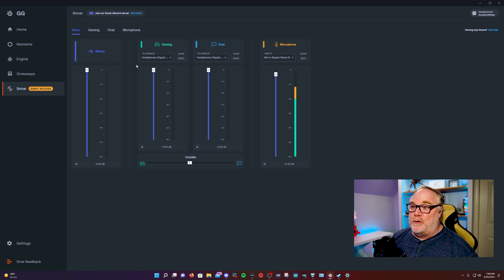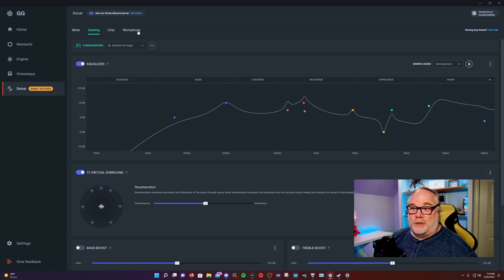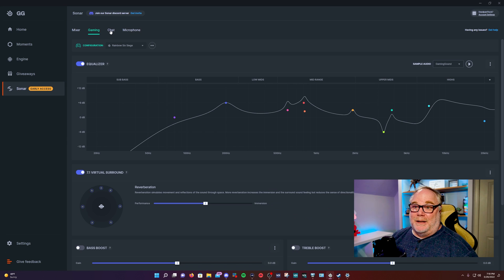You have a basic mixer — kind of like basic Voicemeeter — with virtual devices you can use inside OBS or different software. You have the ability to process your audio and make it sound the way you want, which is powerful for a free app. This is great for single PC streamers. I would really like to see a third channel added for music that you can send to OBS, but other than that, good job SteelSeries — you've knocked this one out of the park. There's virtually no load added to your PC, so there's no performance hit.